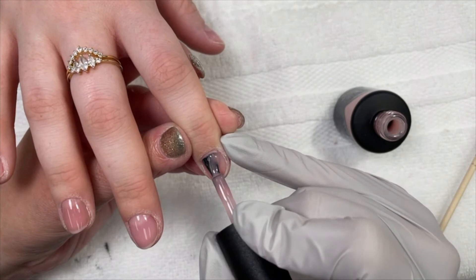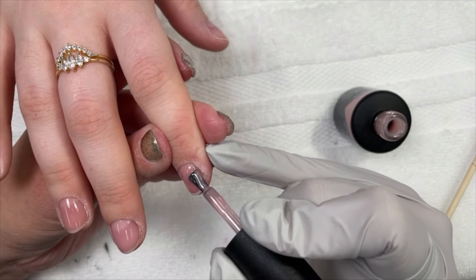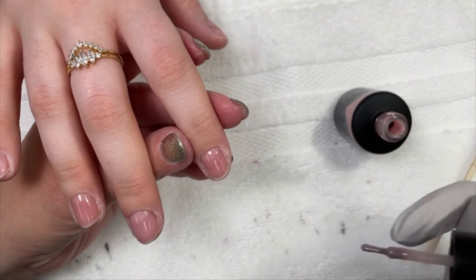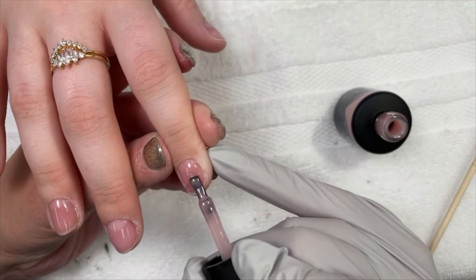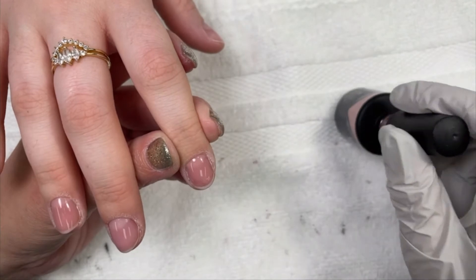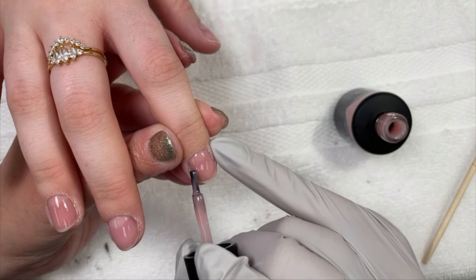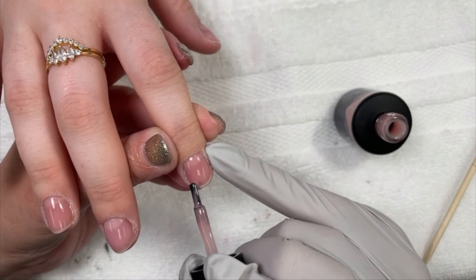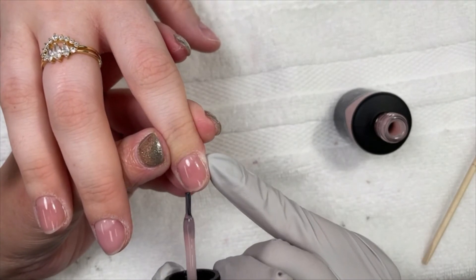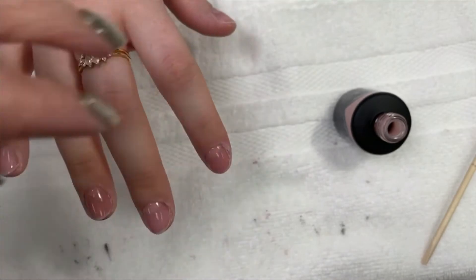If you're removing — especially here at Polish Pinkies — we don't remove by soak off, we remove with an e-file. So you still have to use that generous base coat so that when you remove with an e-file, you don't get down to their nail plate.